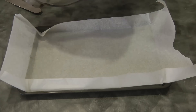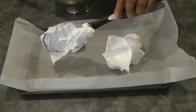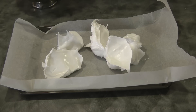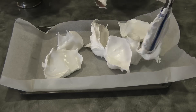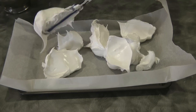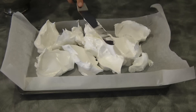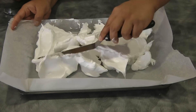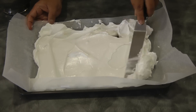Now we're going to transfer this into the baking pan lined with parchment paper. Place the meringue in blobs so it's easier to spread it out evenly — just spread it out evenly.